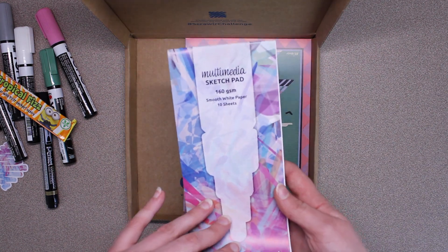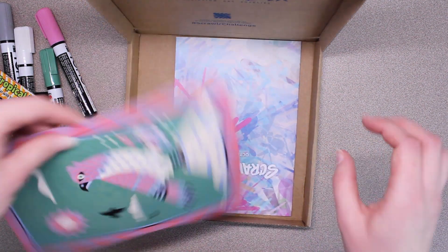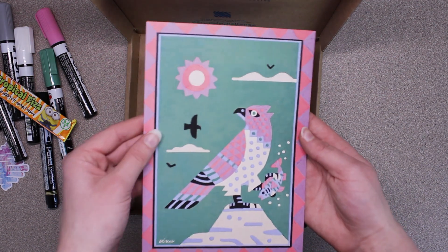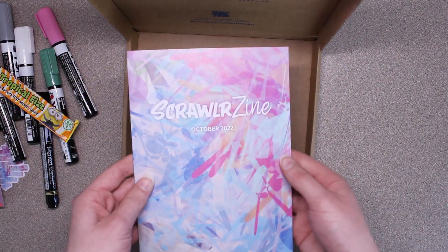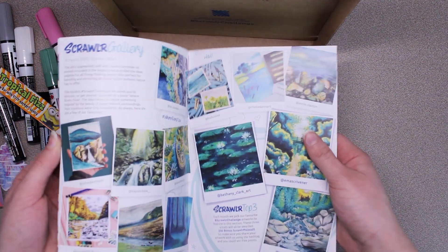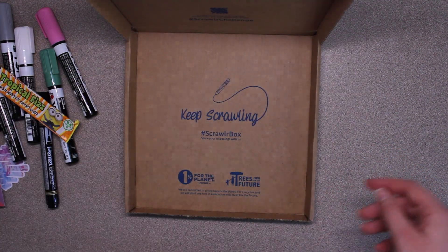And we have a sketch pad — that's a cool shape. And then we have the art print, that looks really cool. This is the artist and their socials. And last, we have the ScrawlrZine. This looks really pretty — there's a page about the artist and a page with the art supplies.